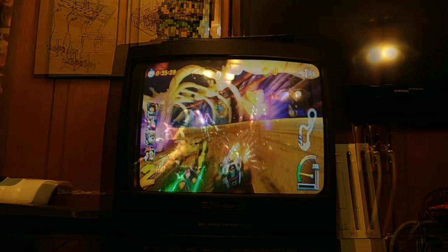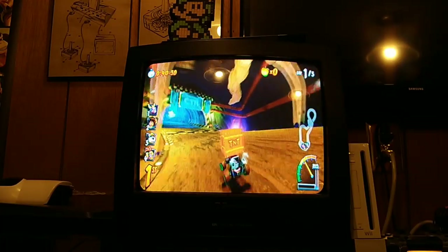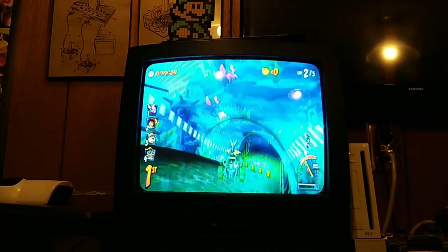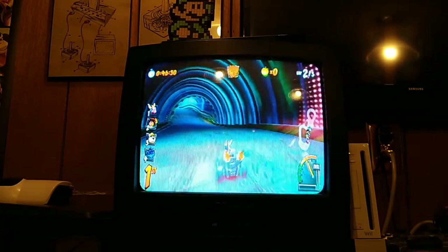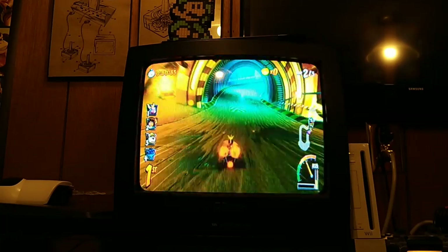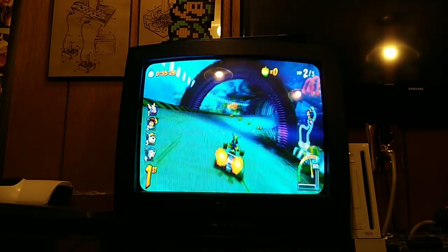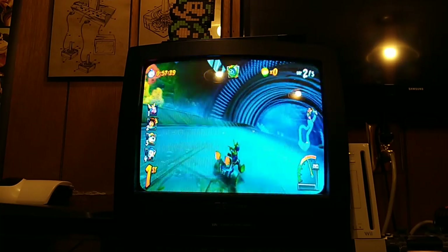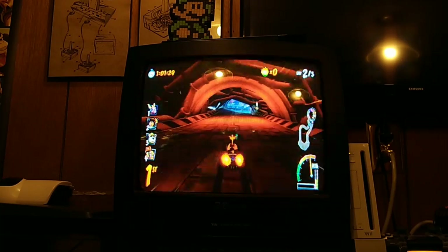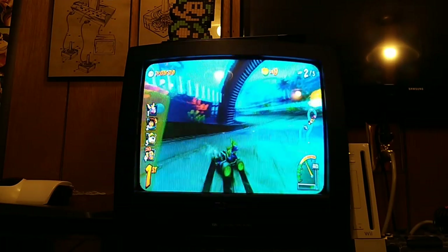I tried a couple more games out as well. Here's Crash Team Racing Nitro Fueled, which is a remake of a game from my childhood that I would play on a monitor like this years ago. I just love the idea of going back to my roots and playing a remake of a game that runs smoother but is on the exact same hardware I would've used probably close to 20 years ago. Like Mortal Kombat and Smash, the very little input delay makes winning races pretty much a breeze. You're able to do something and it just works — you don't have to wait for a response from the television, it just does it.